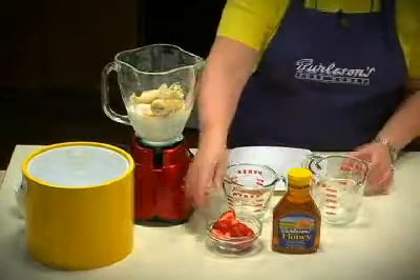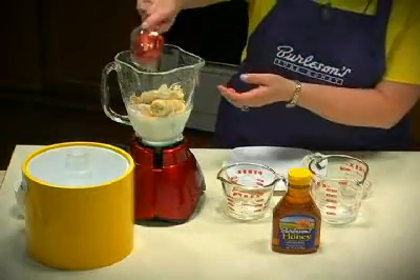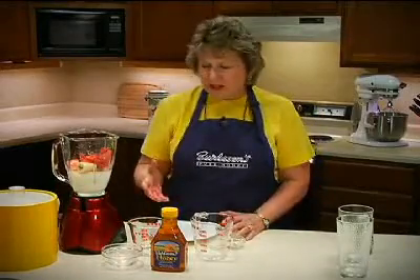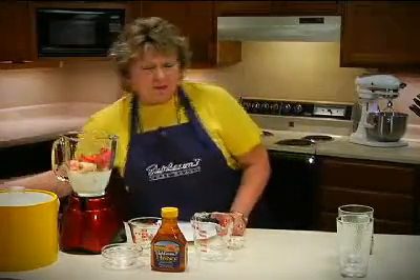This is a recipe where you can add extra fruit if you happen to have some on hand. I'm using about ½ a cup of fresh strawberries, but you could also substitute blueberries, peaches, or anything you might have. And then the final ingredient is honey — Burleson's Honey.